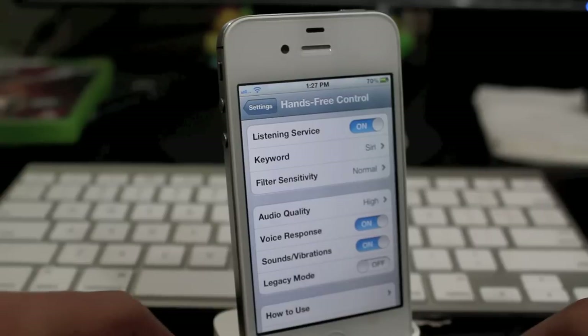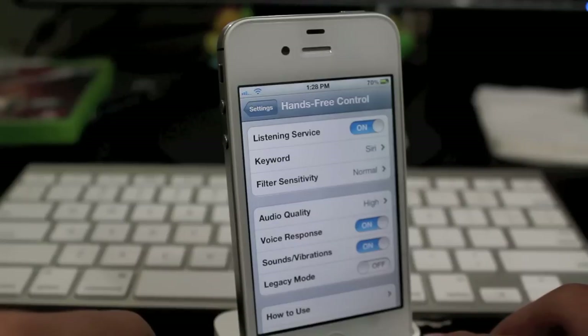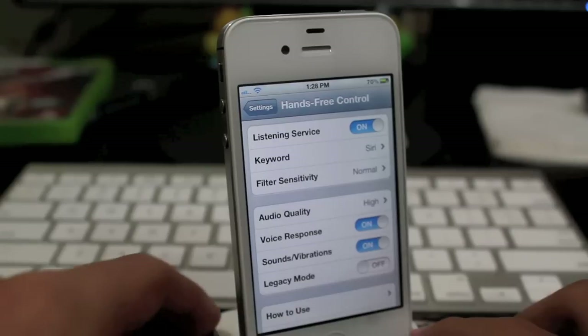Hey guys, what's going on? It's Mervyn from Tech is Geek. Today for CDH week we'll be looking at hands-free control, and basically what this allows you to do is open up Siri without having to hold down the home button, which is something Apple should have implemented when it first released.